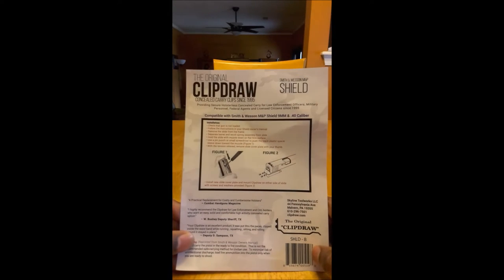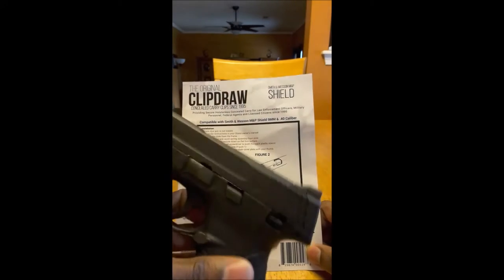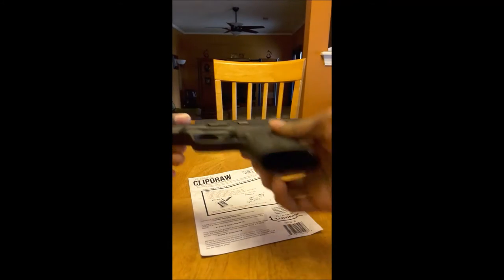All right, what's going on YouTube? We're gonna do a review on the Clip Draw carry and conceal for the M&P Shield 9 millimeter. Here's my M&P Shield 9 millimeter — I'll show you guys that there's nothing in the chamber.